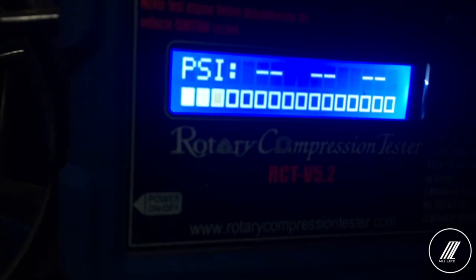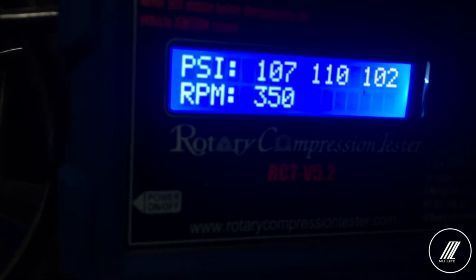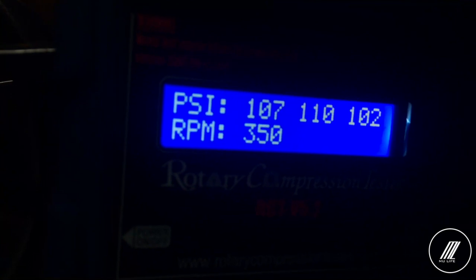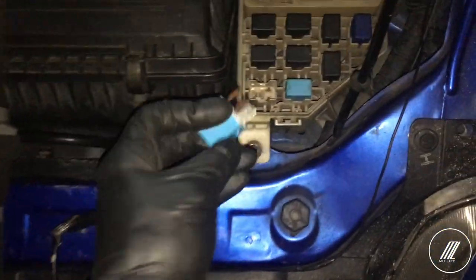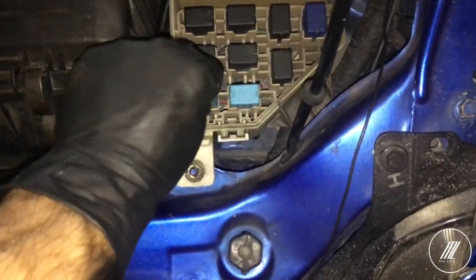Now we're done with the first rotor — second rotor next. I'm not sure of the reading but it seems fine. Make sure once you're done with the compression test, put back all the fuses you took off earlier and you should be good to go.